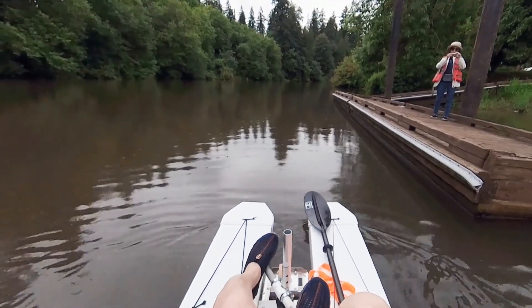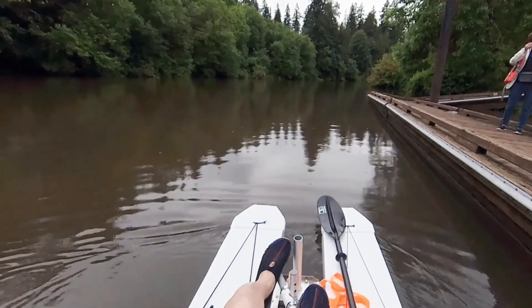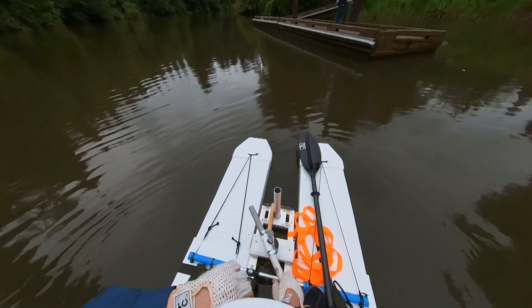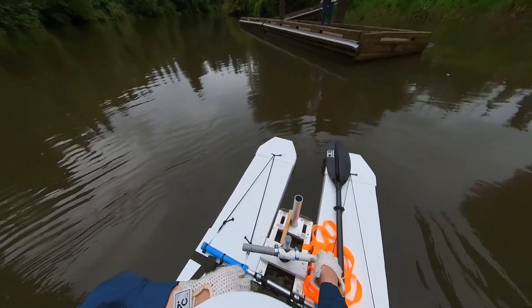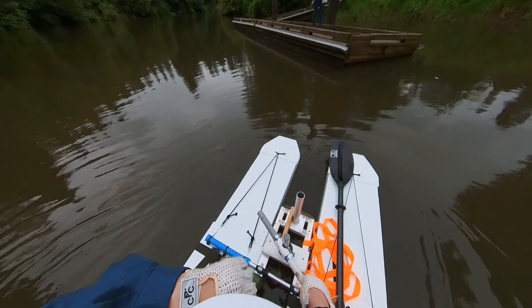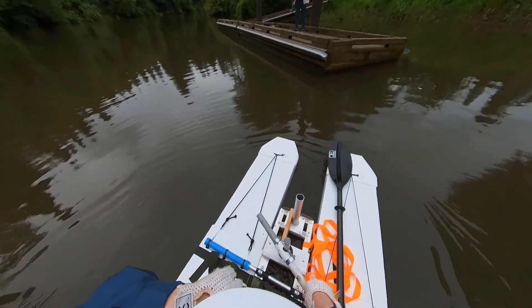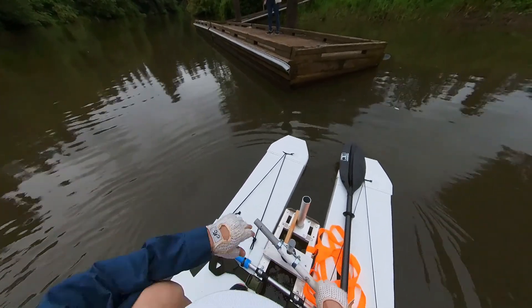I didn't see any obvious lateral movement of the boat when I paddled. With the current setup of the paddle, it seems to be easier to control the paddling with my hand. Here is another example of using a different rhythm of paddling — I can control the movement and turning of the boat.